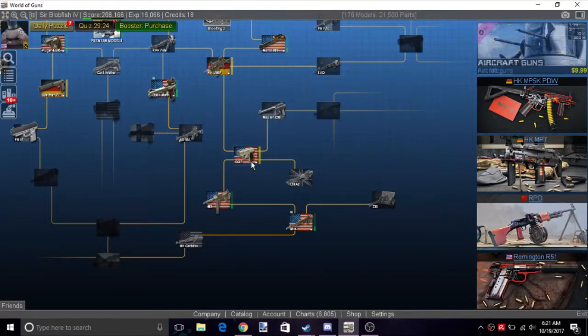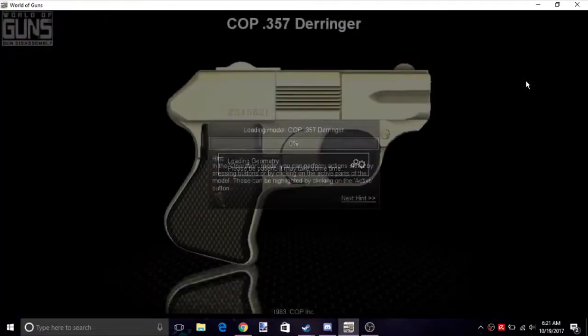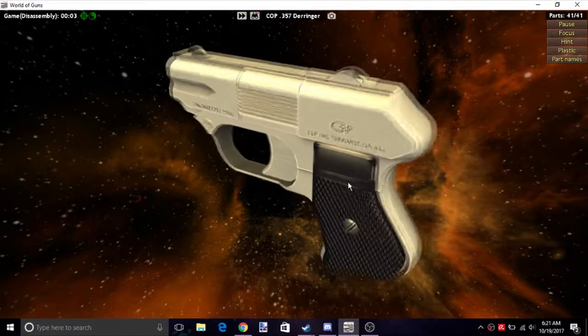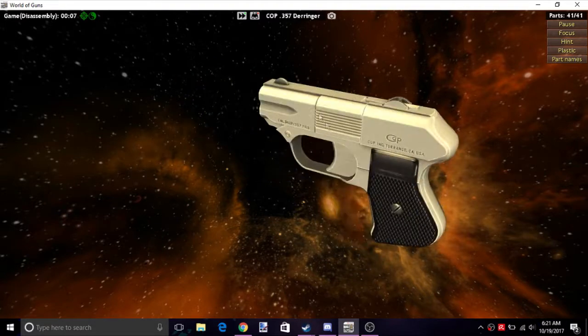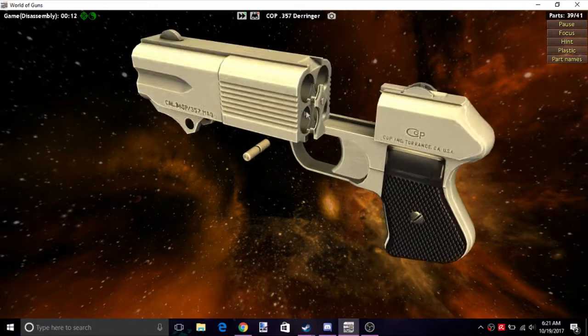Alright, what's going on guys? Today we're doing the COP .357 Derringer, a very unique weapon. It's a four-barrel pocket pistol, which is just pretty kind of crazy.